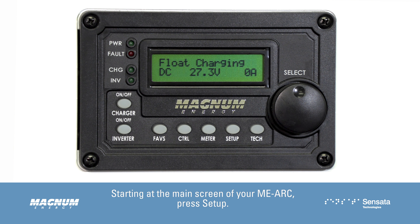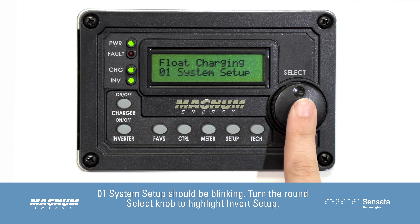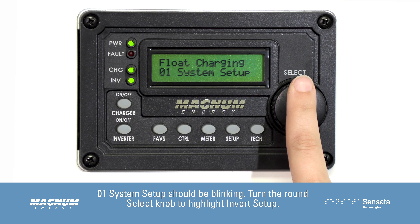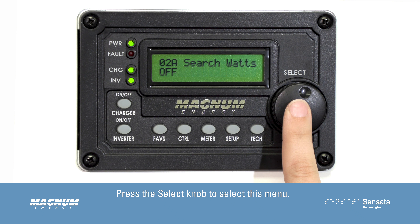Starting at the main screen of your MEARC, press Setup. 01 System Setup should be blinking. Turn the round select knob to highlight Invert Setup, then press the select knob to select this menu.